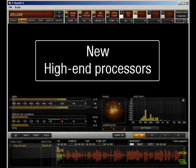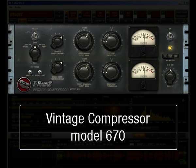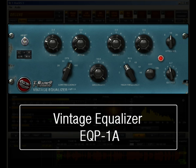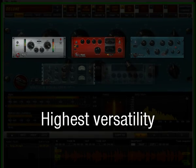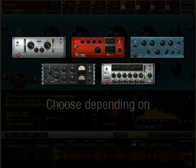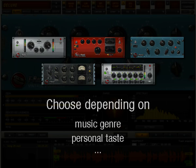The new high-end processors included in T-RackS 3 — like the Vintage Compressor Model 670, the Linear Phase Equalizer, the Brick Wall Limiter, the Opto Compressor, and the EQ1A Tube Vintage Program EQ — allow the highest versatility during mastering. Think of these modules as tools in your gear arsenal to be chosen depending on the music you're working on, your taste, or other factors.